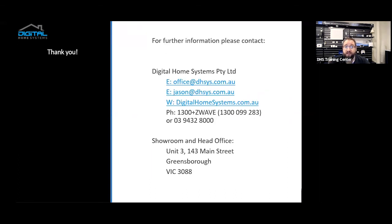That concludes this general introduction to the Allula Professional Smart Security System. I'm Jason Sporish and you can reach us at office@dhc.com.au or jason@dhc.com.au. You can also visit our website at digitalhomesystems.com.au or give us a call on 03 9432 8000. The details are up on the screen. Goodbye.